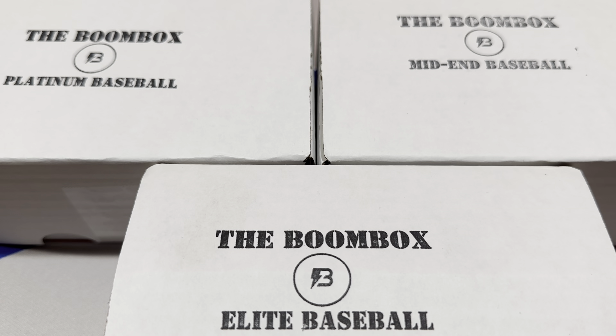Hey everybody, welcome back to a brand new video. Today we've got two of them for you. We're going to start things off with the boom boxes from the month of January 2023. And then later on tonight we'll be taking a look at the brand new 2022 Bowman Draft light boxes, which just went on sale last week on Topps.com. I got mine in and we'll check them out and see if they're any good.